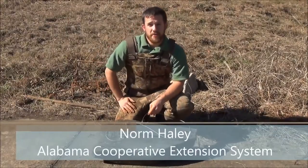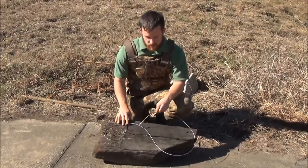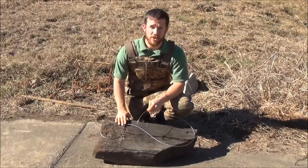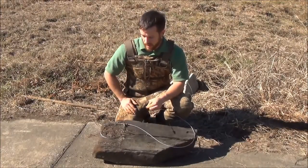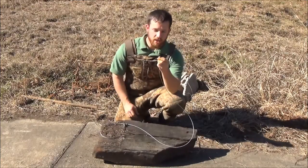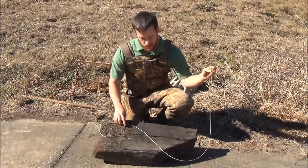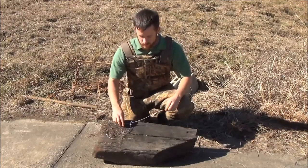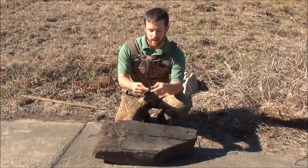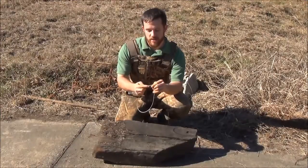Our last style of trap that can be very effective for trapping beavers is what's known as a snare. This one's made out of cable. It's something you can make just through purchasing components out of a trapping supply catalog, or you can purchase these already constructed and mailed right to your door. They primarily consist of a loop-in, which allows the trap to be wired or staked to the trap site. You have a length of cable, and at the end, a snare cable lock and also an optional but recommended piece of equipment known as a deer stop.